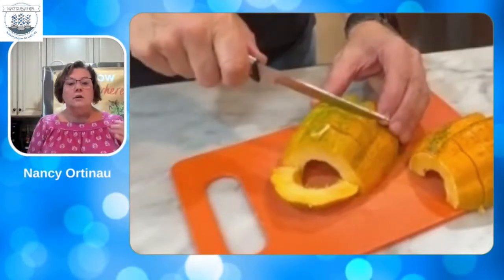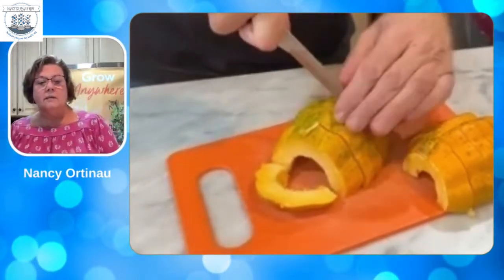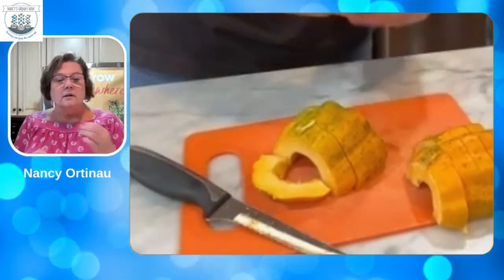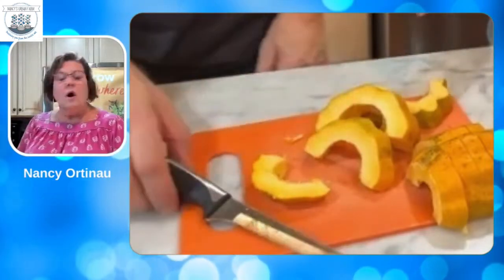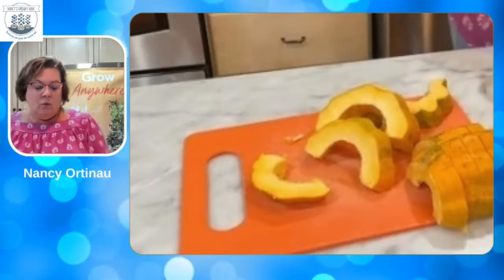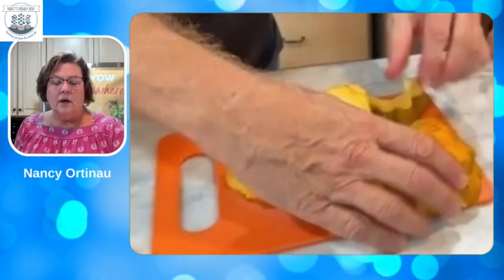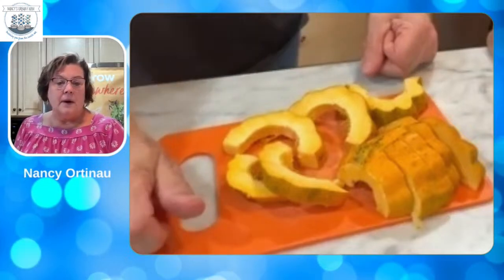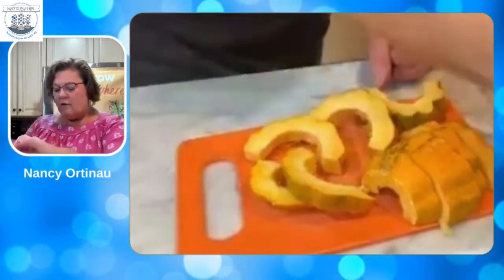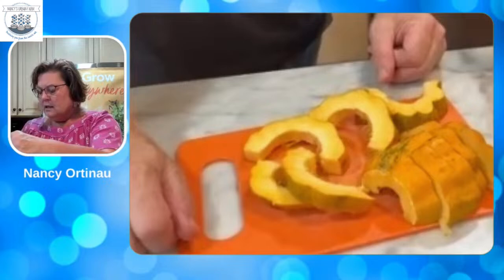This is all going to be mixed in a Ziploc bag — that's why I love this. Rick pre-made it while I was getting things together this morning. You put all the ingredients in the Ziploc bag. The recipe for a full batch is a teaspoon of garlic powder, half a teaspoon of salt, half a teaspoon of dried basil, half a teaspoon of thyme, and oregano. We also have Parmesan cheese — it calls for finely grated, but we had shredded, so we'll mix that up to blend it.